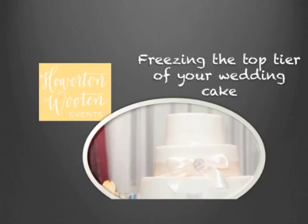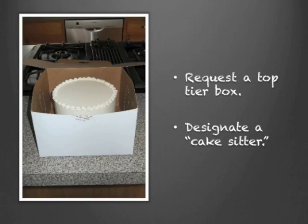First and foremost, you're going to ask your baker for a box to hold the top tier of your wedding cake — that's going to start the process off for you. If you're going on your honeymoon right after your wedding, then you should designate a friend or a family member to cake sit and/or freeze the cake for you.